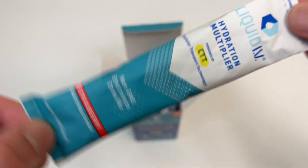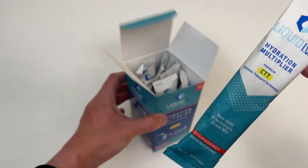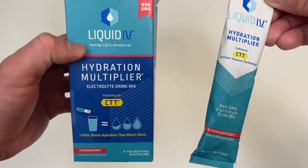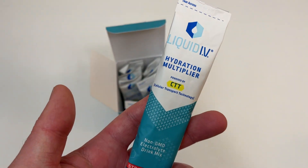Some ASMR — it's legit though. So yeah, hope you like this unboxing of Liquid IV, hope you're all doing well. Please like and subscribe for more future random unboxing videos. Thank you, bye bye!